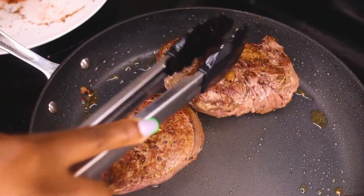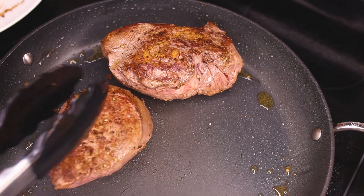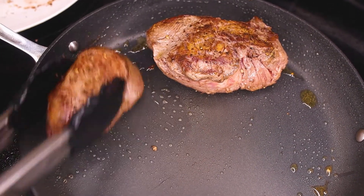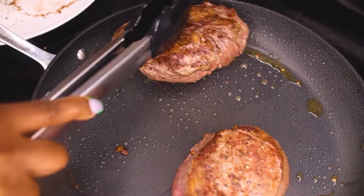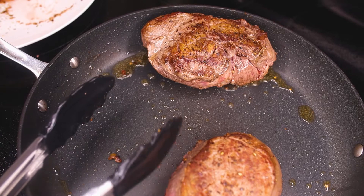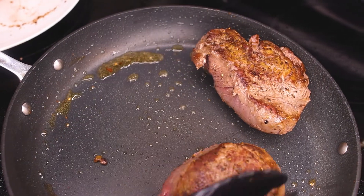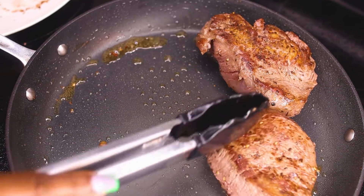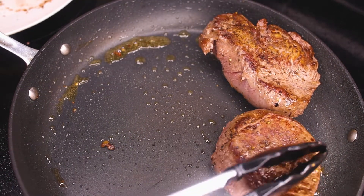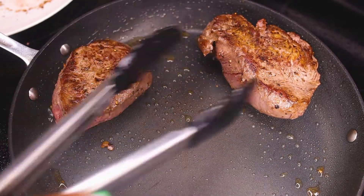I'm gonna sear it a little bit on the sides — it's pretty firm. I'm gonna keep letting it cook. It's getting close to where I like it, but I can tell it still feels very firm inside — I like it to have no give.